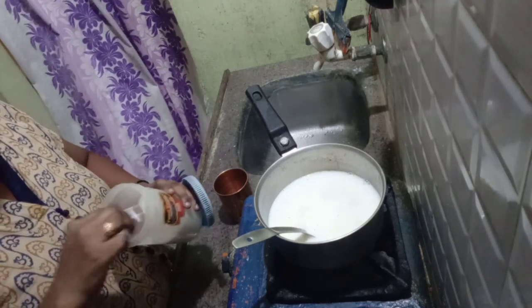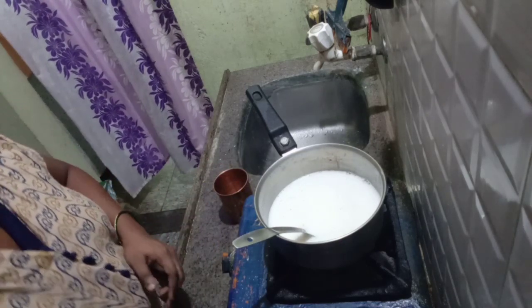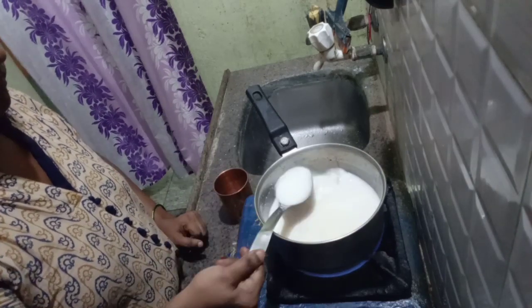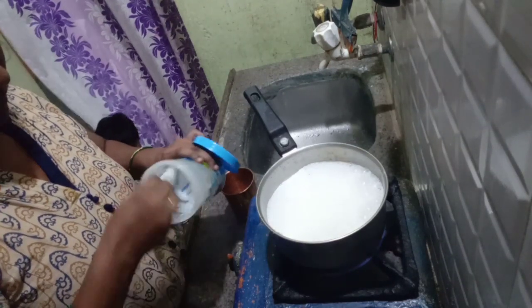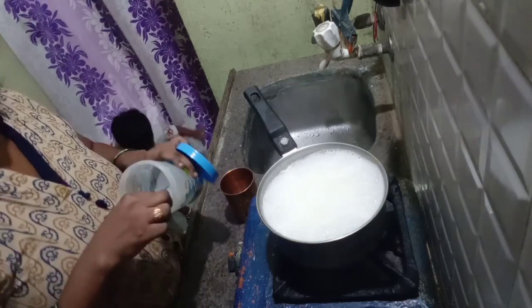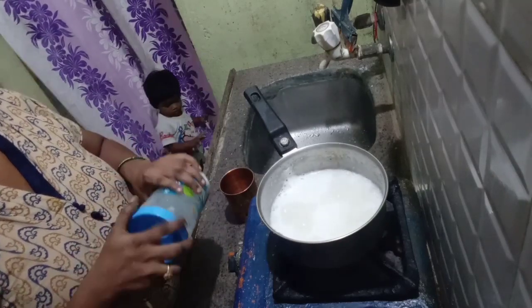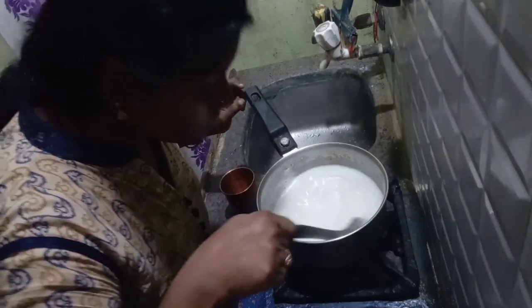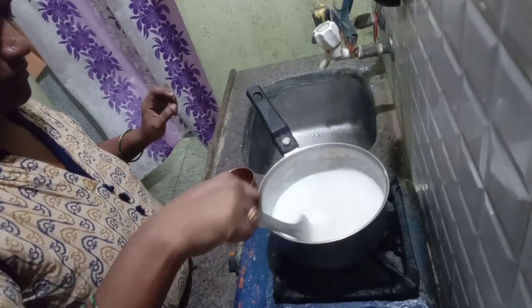I will add salt to the top for sweet and taste. I will mix a little salt and mix it.